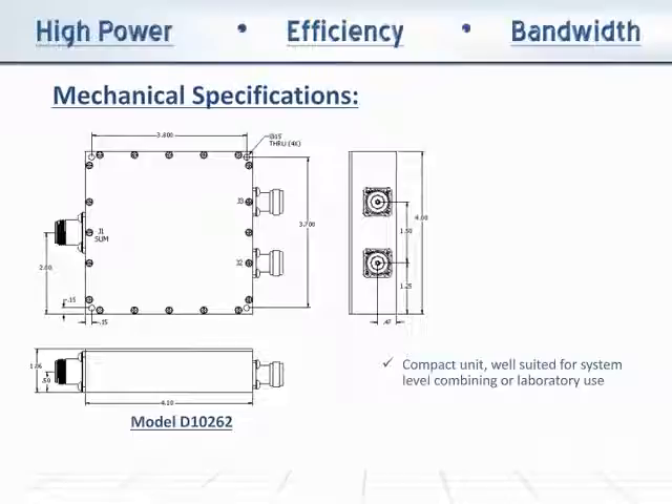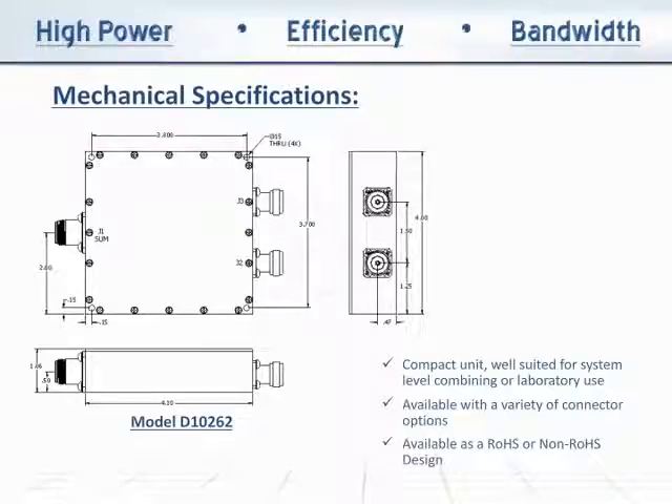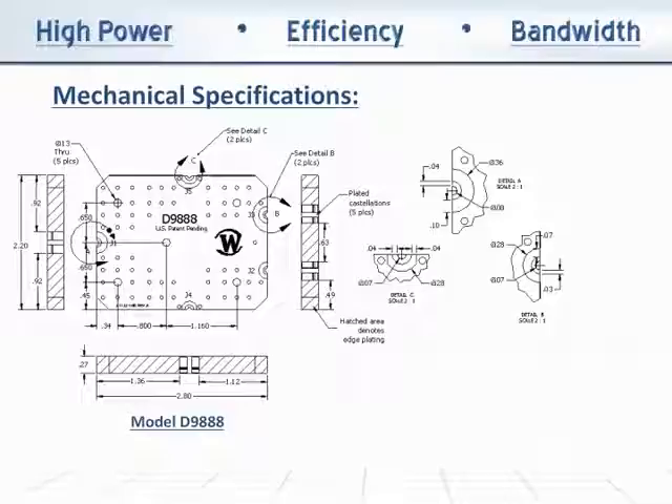The connectorized D10262 is a compact unit, well-suited for system-level combining or laboratory use. The D10262 is available with a variety of connector options, as well as a Rojas or non-Rojas design. The surface mount D9888 is remarkably compact, measuring only 2.8 by 2.2 by 0.27 inches.